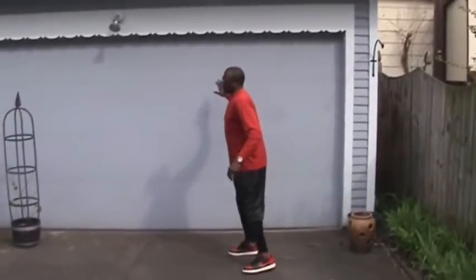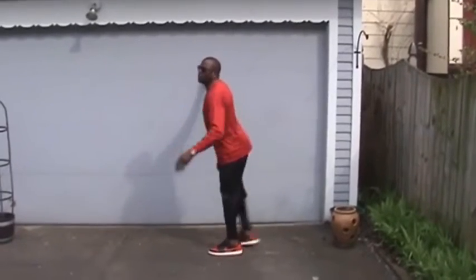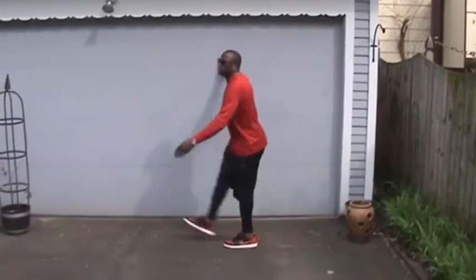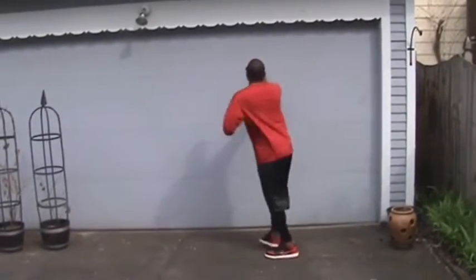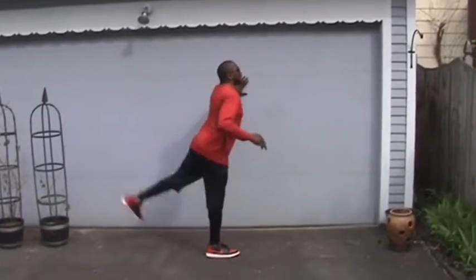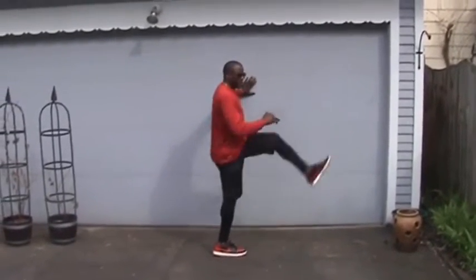I'm going to do my leg swings first, and these are the same things that I want you to do as well. I like to do more dynamic stretching, which is movement, versus static stretching, which just means standing up and going down and touching your toes. I go north to south for 10 or 20 on this leg — whatever feels good for you — then I go east to west.